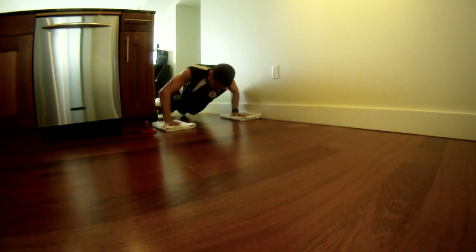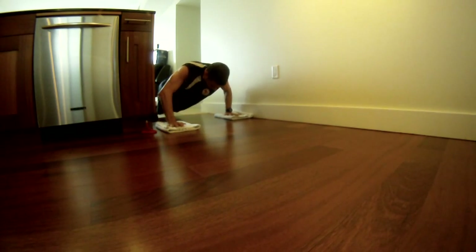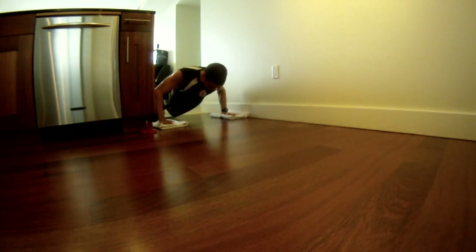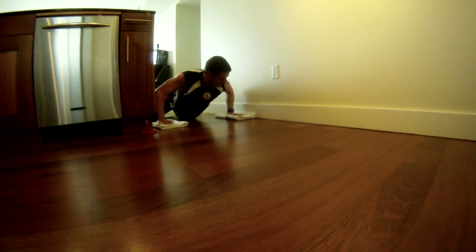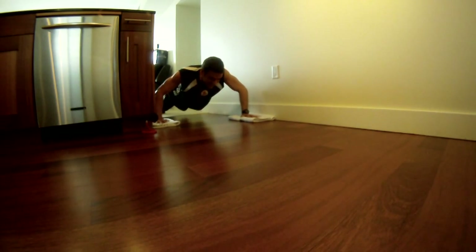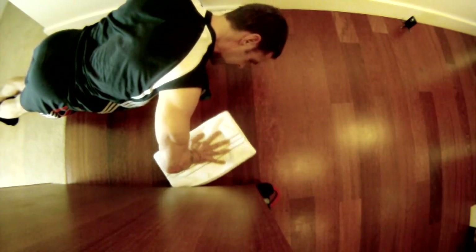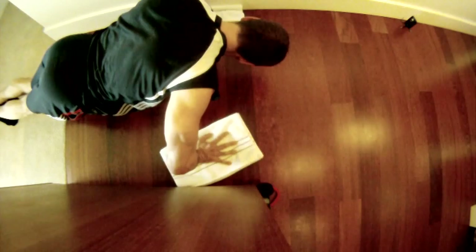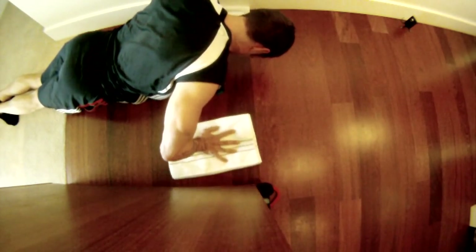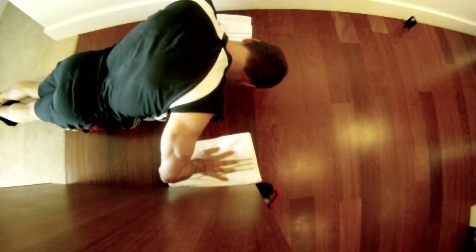Continue the hand movement patterns — right hand, left hand, back to center — repeating the sequence. Then scrub the floor: right hand scrub side to side, left hand scrub, both hands scrub together. Scrub in and out with the right hand, in and out with the left, then both hands scrubbing. Notice how little floor space is needed — just a small section.